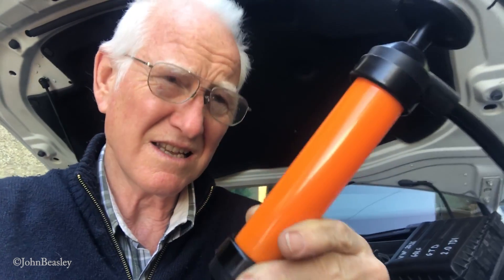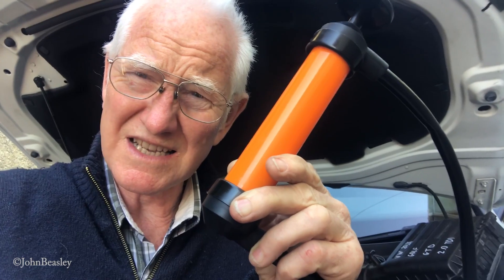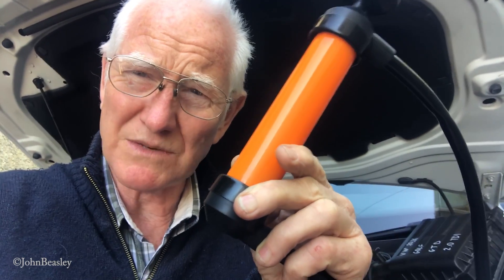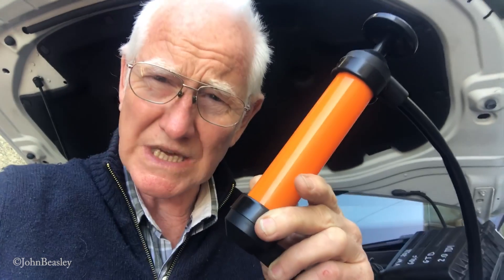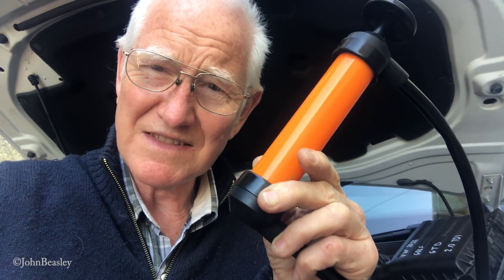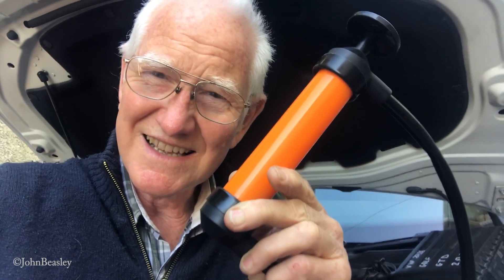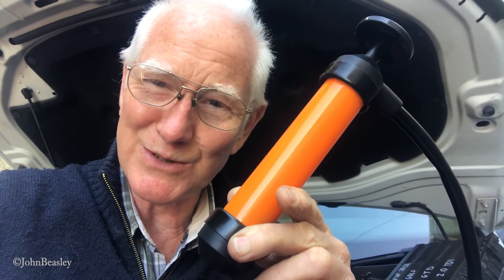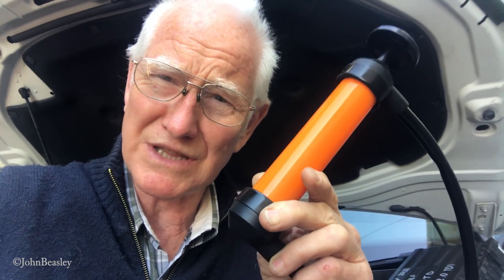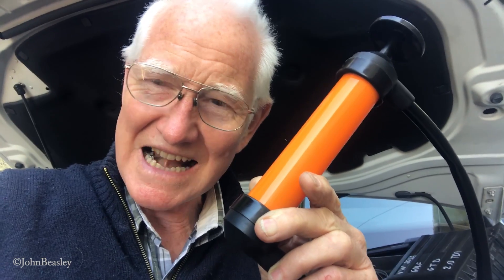This orange gizmo here retails for about £10, or maybe $12 or 10 euros, available from the big sheds here in the UK, and I think very good value for money. Thanks for watching. If you'd like to subscribe to my channel that would be great — you'll be able to see what else we come up with in the DIY department around the car and around the house.